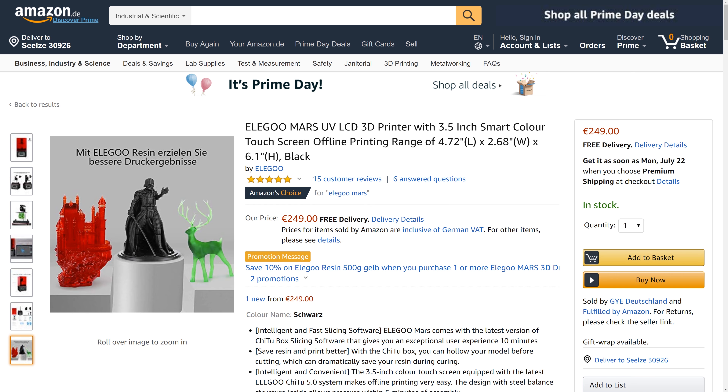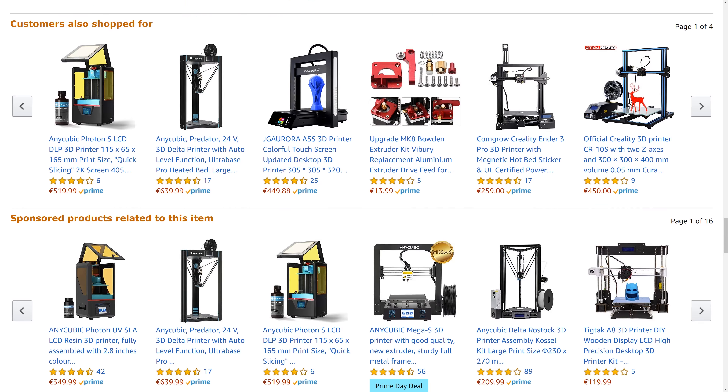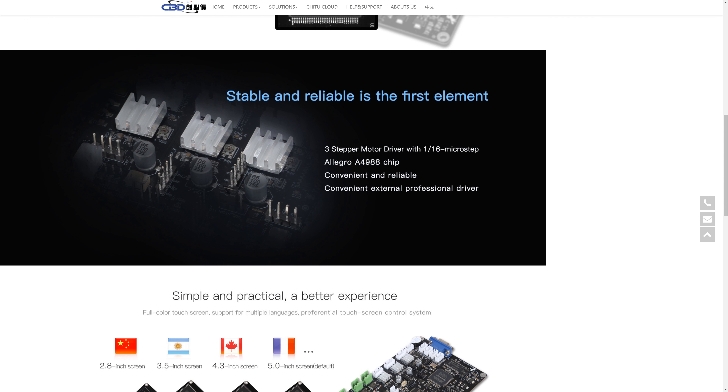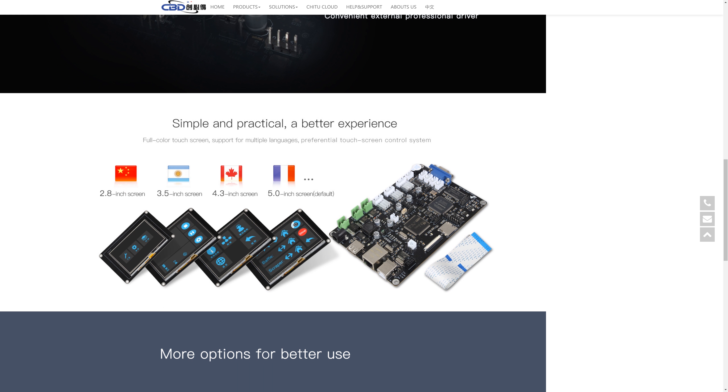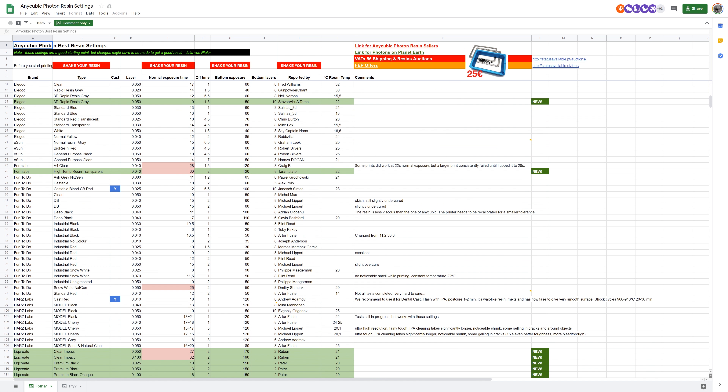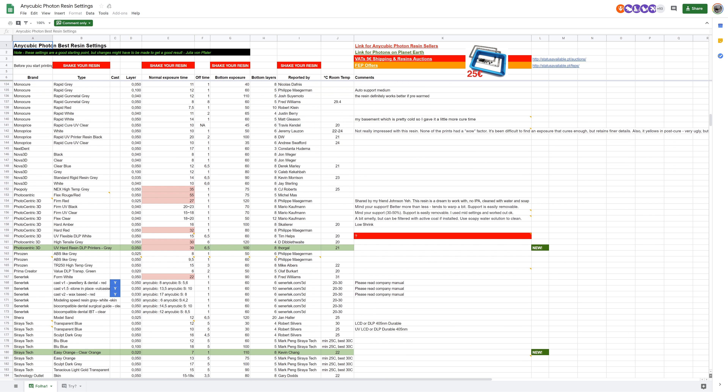That statement is only valid as long as it costs 250 bucks, because it doesn't really do anything revolutionary. It's one of many masked SLA printers based on CBD hardware. That means you can rely on a ton of info that has been published by thousands of Anycubic Photon, Sparkmaster, and Mono printer owners.